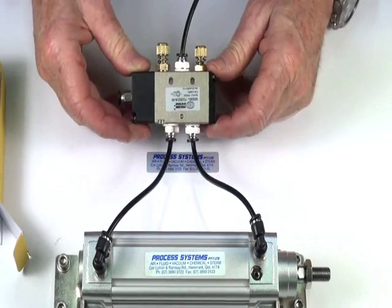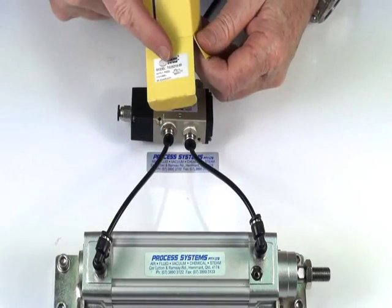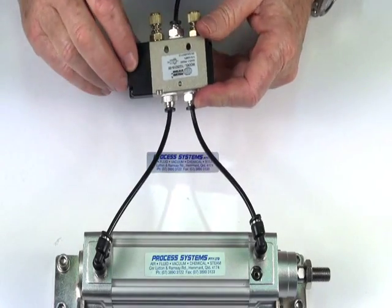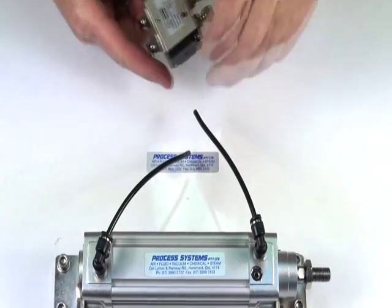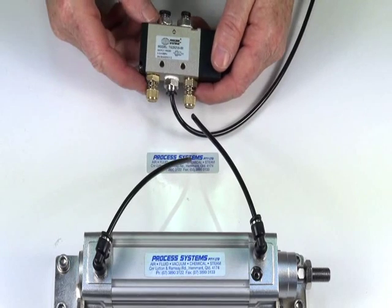This is a 5.2 pilot spring valve. Here comes the box — it has its own legend plate on here. Had it set up for a demonstration, shows you the way to pipe this unit up.